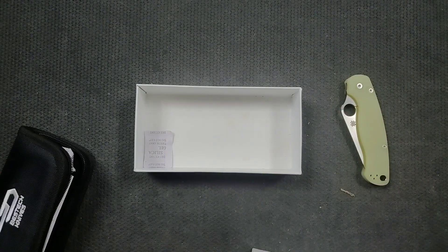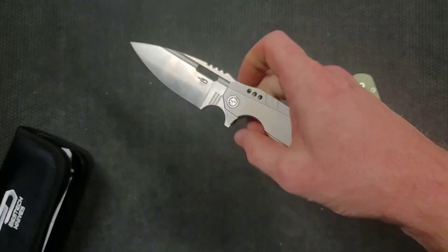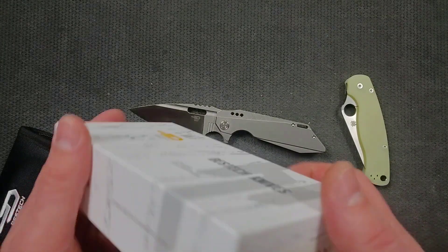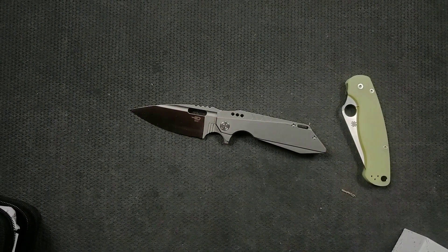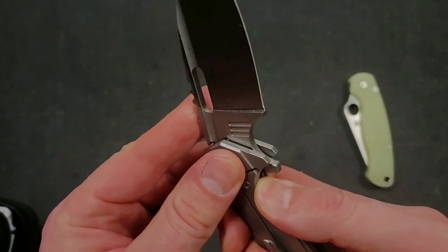Okay, let's go ahead and open it up. This is super familiar — at least the designer. Shodan. That's the name of the knife. For whatever reason I was expecting it to be darker. So this is the Bestek Shodan.